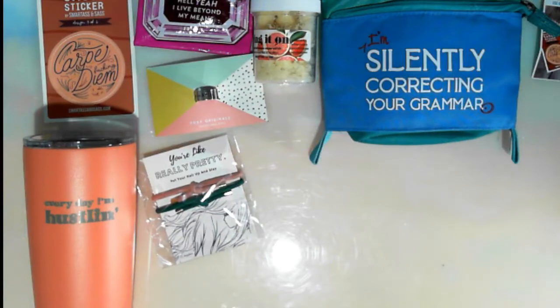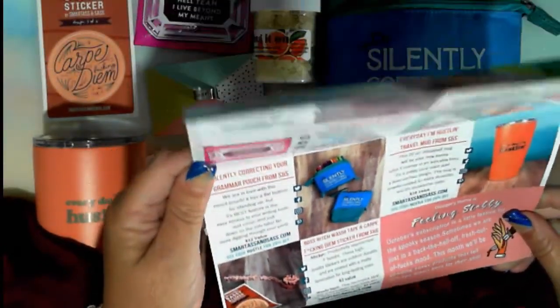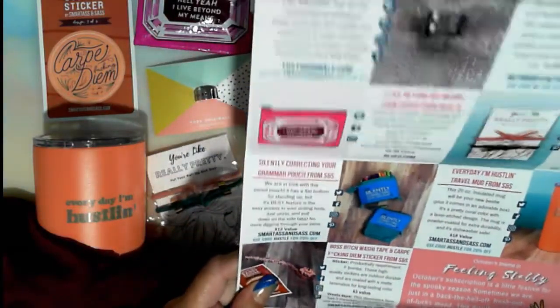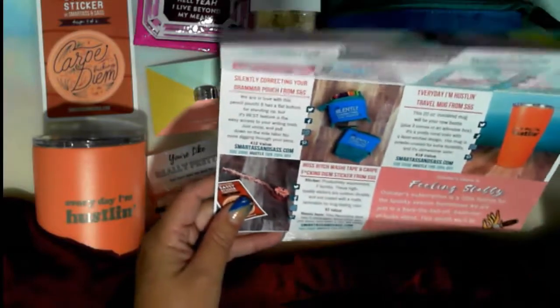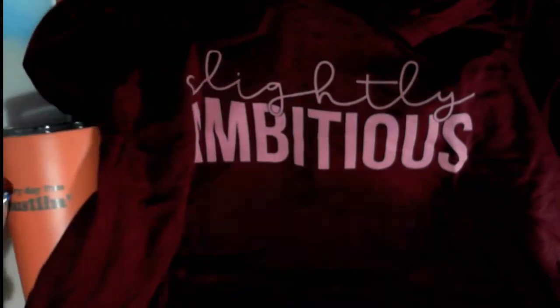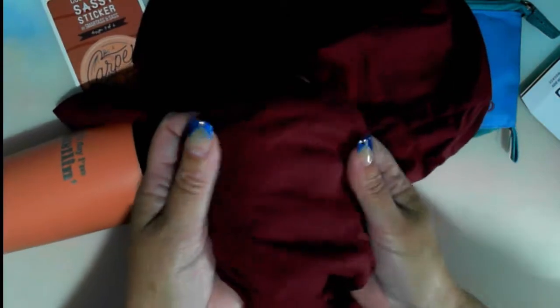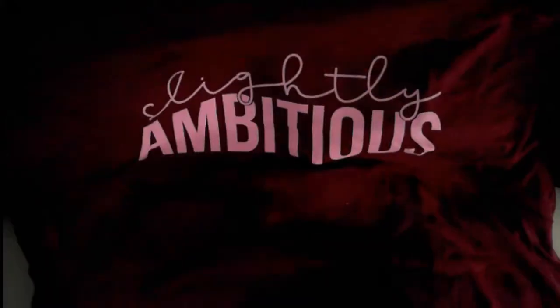And then to the shirt. Let's have a look at this shirt — I love the last one I got. They don't say much about where the shirt comes from, they just get it made. But the shirt says 'Slightly Ambitious.' That's actually not me, but yeah — slightly ambitious. Their shirts are just... I don't know if you can see that, but they are so soft. I love that color.